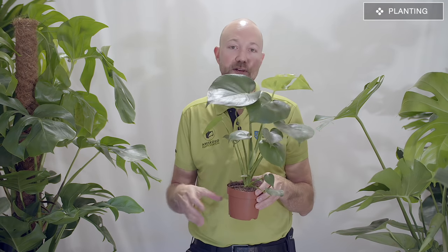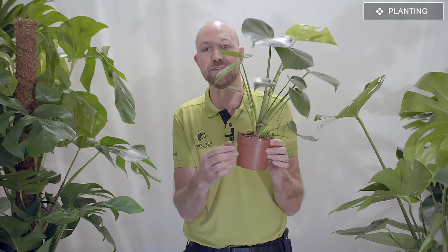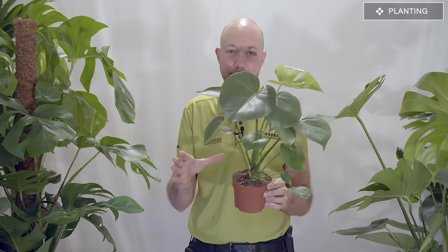Moving on to planting — the Monstera is not a fussy plant, so you could keep it in its pot and just place it in an outer container if you like. But think about this: you usually buy the Monstera because you want very big, very lush leaves. To get those big lush leaves, you need to make sure the root system really thrives — the bigger the root system, the bigger the leaves.